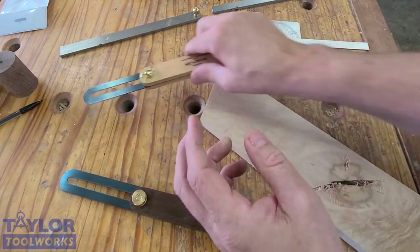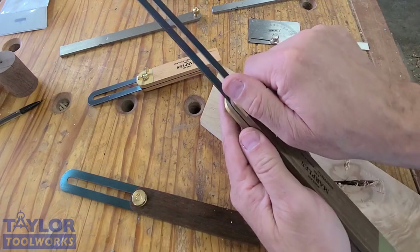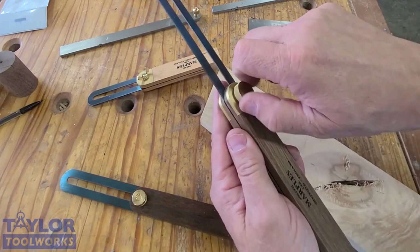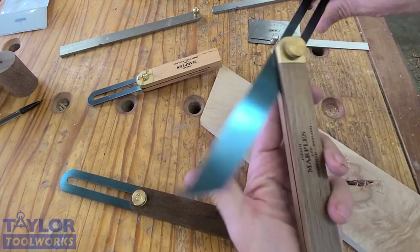This one has a thumb screw to lock it down. It's a Marples version as well — just a thumb screw here, or a curled knurled knob. It's a little bigger, so you can use it for larger projects.